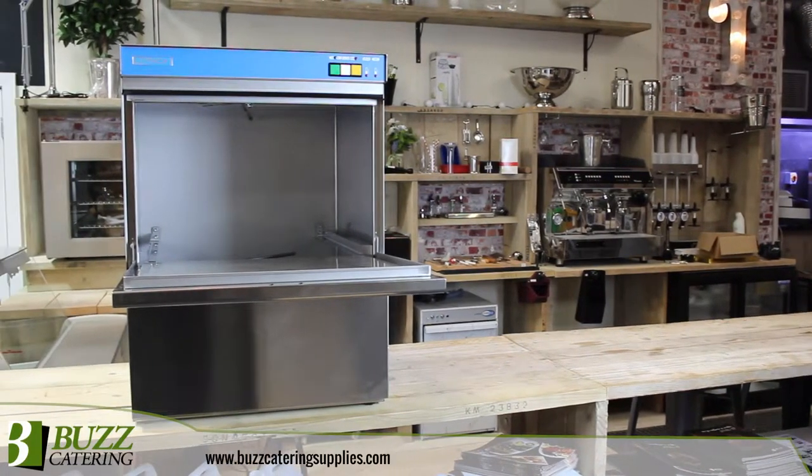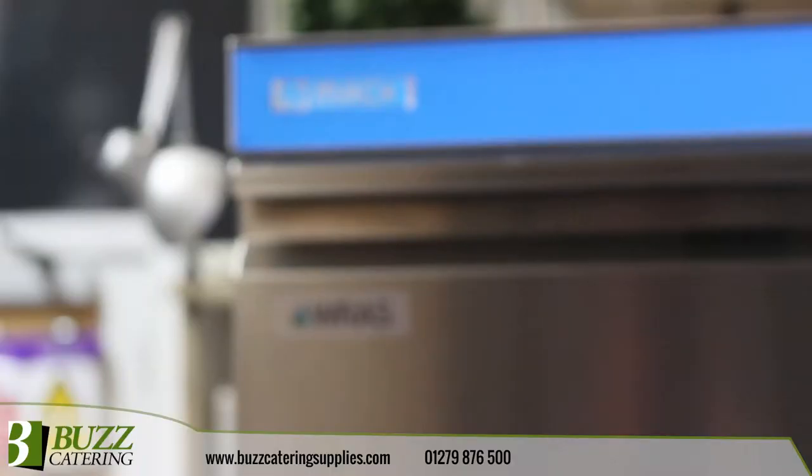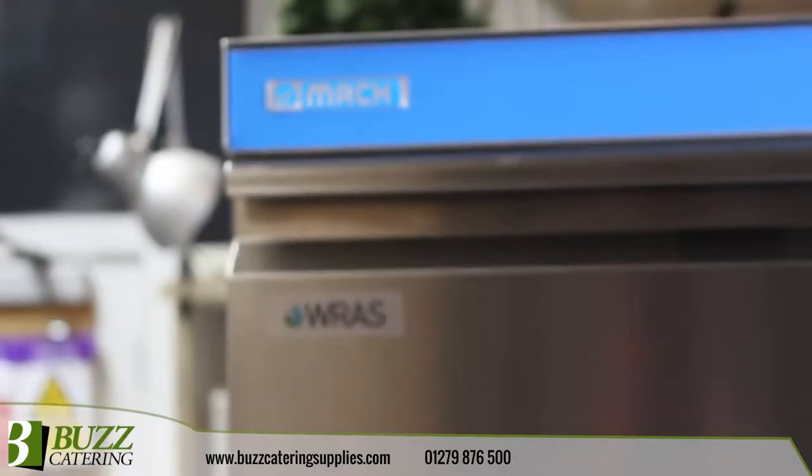This Mac Premium commercial dishwasher is designed to accept a standard 500mm basket and maximises clear entry height to wash plates up to 30cm.